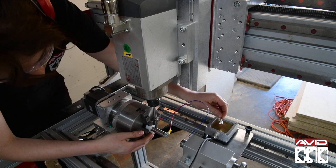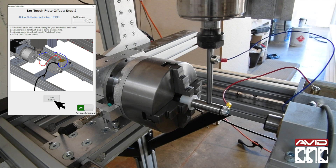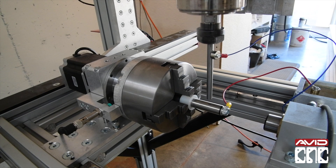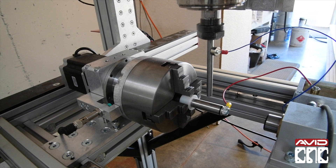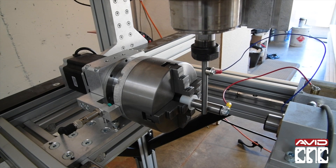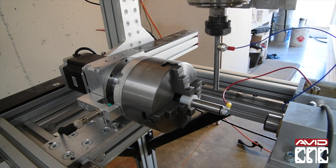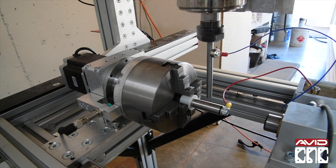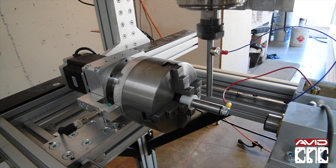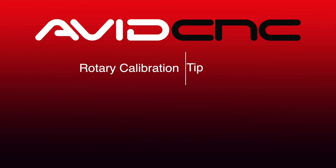Once you've verified that the spindle, chuck locating pin, and magnets are all in the correct locations, click Start Probing. The probing routine will probe the top of the chuck locating pin, followed by each side. The touch plate can now be used to offset your cutting tool to the center of your chuck — this is analogous to setting the Z offset to the machine bed for flat or non-rotary programs. Thanks everyone for watching. Stay tuned for more rotary project and pro tip videos soon. See y'all in the shop!